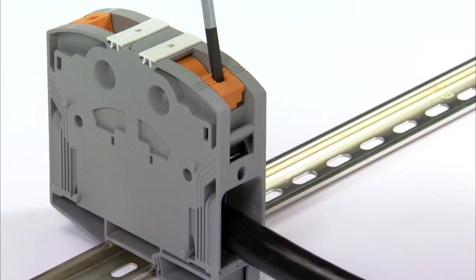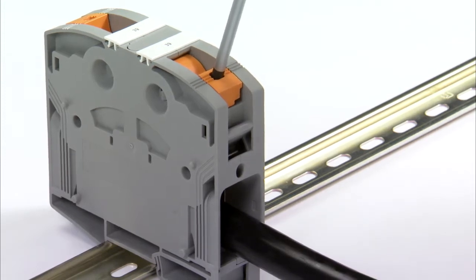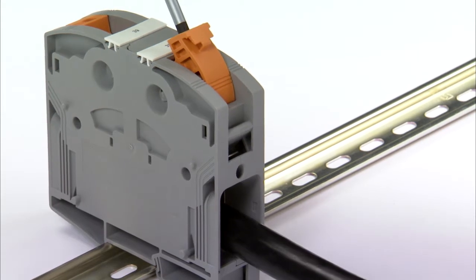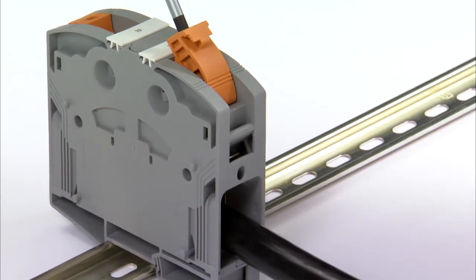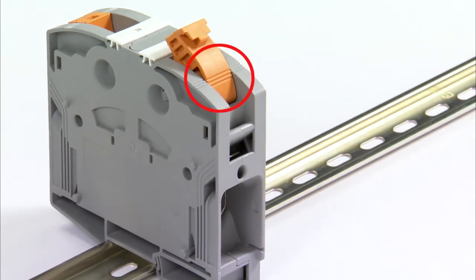To release the connection, the screwdriver is inserted all the way into the lever opening again, and leverage is applied in the direction of the middle of the terminal. The clamping space is not completely open until a click can be heard clearly. Even in the open-end position, the three profiles are congruent on the lever and the terminal block.